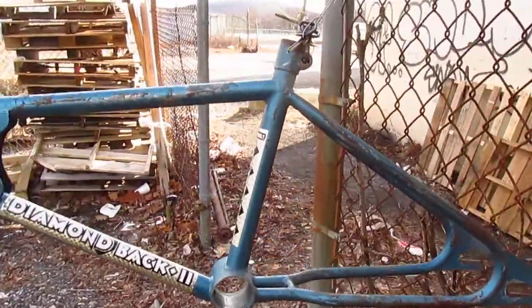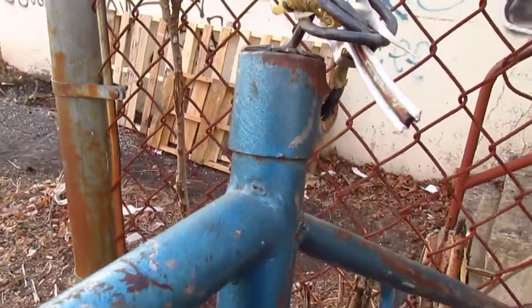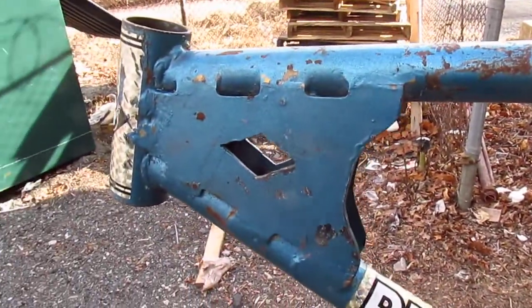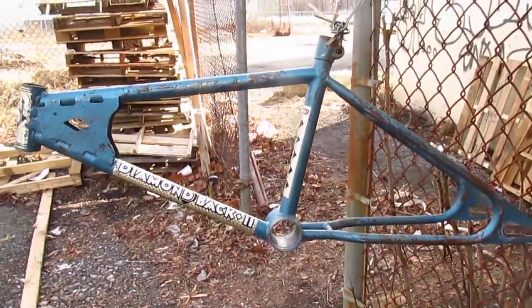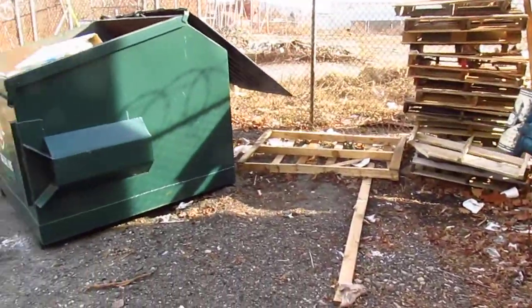I wonder if this kid got a hard time from his friends, the ones who knew that it wasn't real. Or if everybody believed it. Or if nobody cared. I'll never know the story, but this is definitely a cool piece of BMX history.